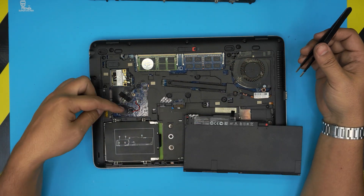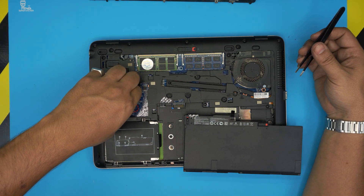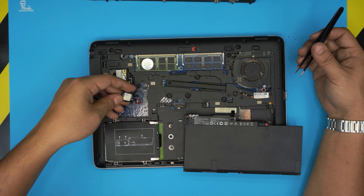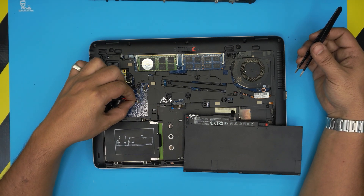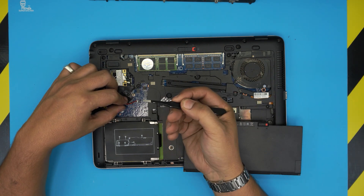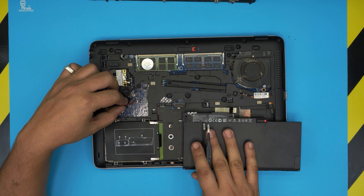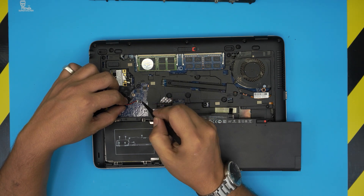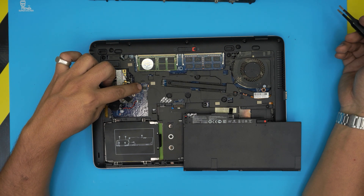Once the battery is removed, the CMOS battery is right here. It has a little adhesive double-sided tape — pull it up to break that tape free. To replace it, pull the jack back. If you want to reset the BIOS, short the inside of the jack for about five to thirty seconds with the CMOS battery disconnected, and the BIOS will get reset.